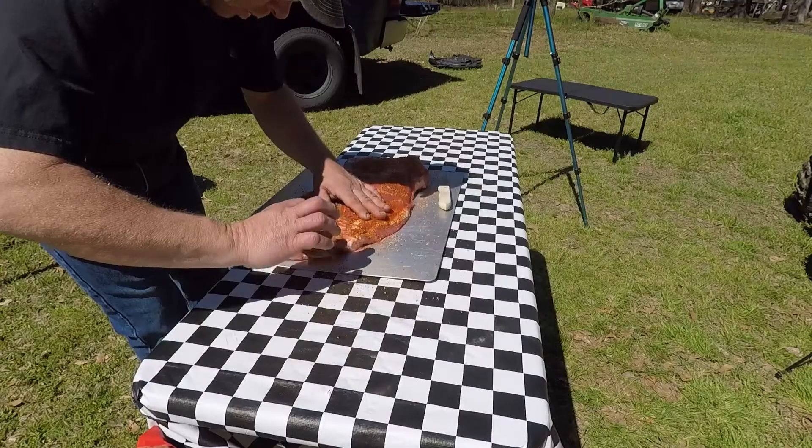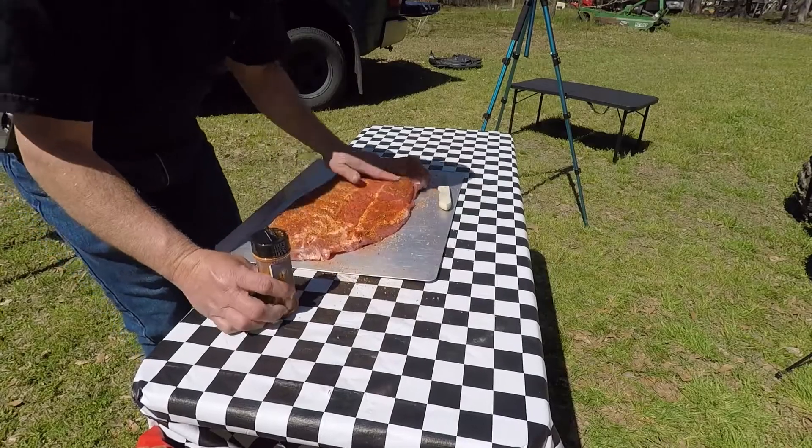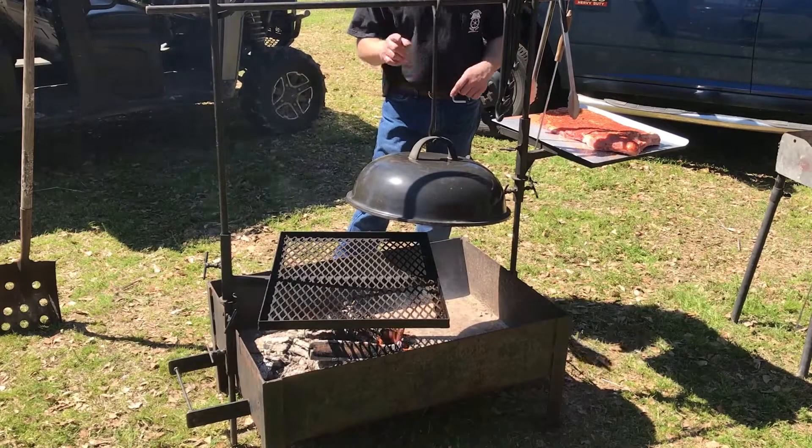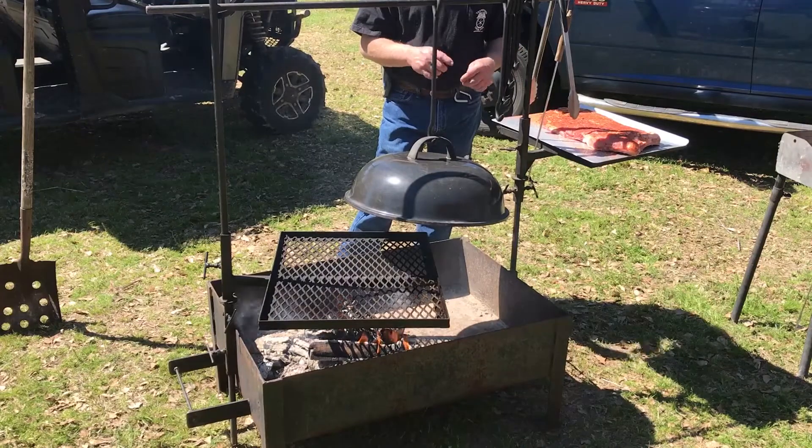Oh, it smells wonderful. We got our ribs seasoned up with our Root Boy Number Two chicken and pork rub.